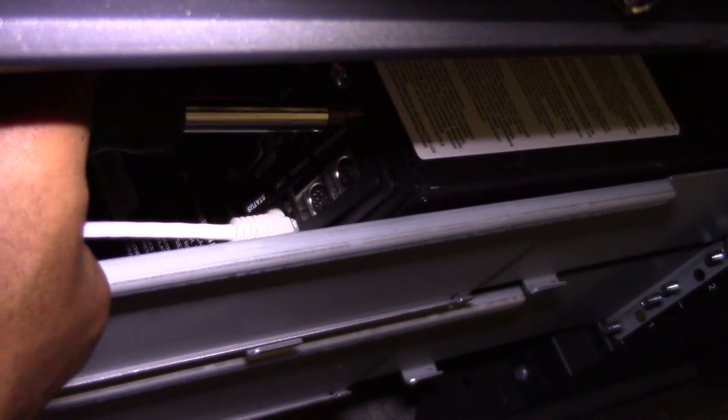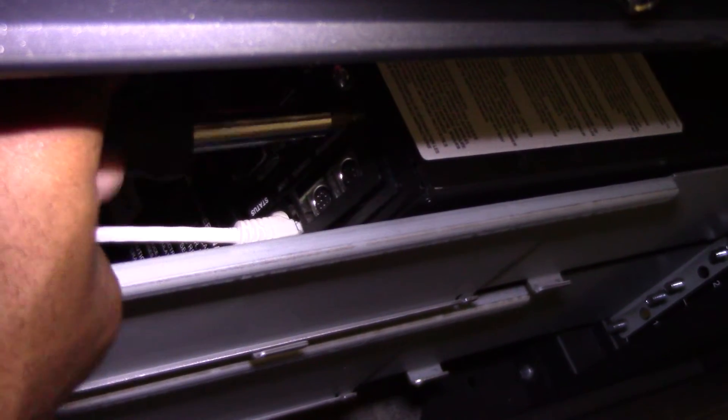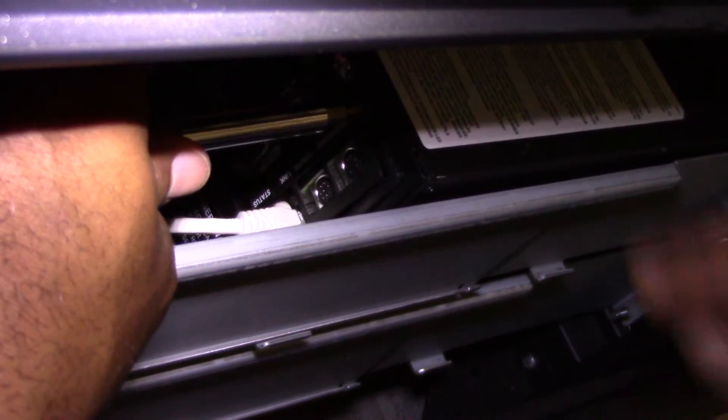To replace the SNMP web card, gently unscrew the two screws holding on the faceplate and set them aside.